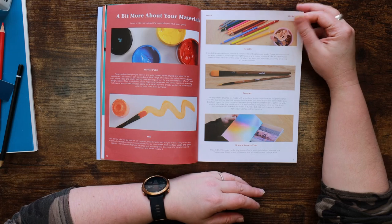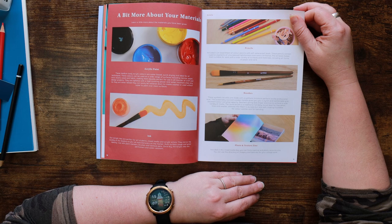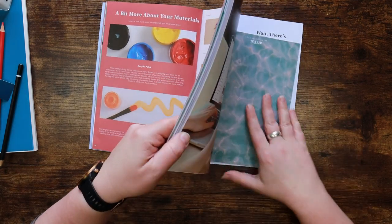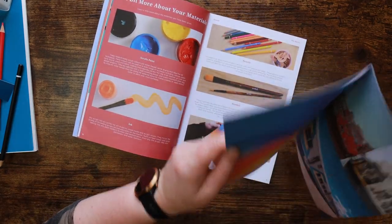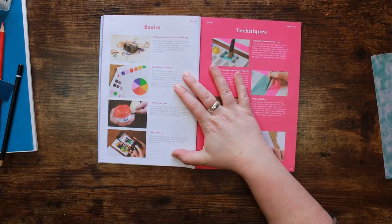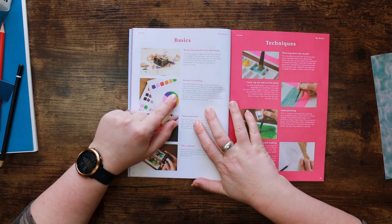We kind of know the brushes already. Included in this mixed media box you can find a texture and photo resource zine - you can use the imagery and textures for your collage work. It's at the back. Basics: keep your pencils nice and sharp - yes. Swatch everything - always. Clean your pots.